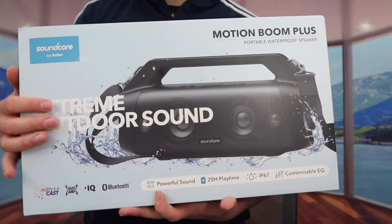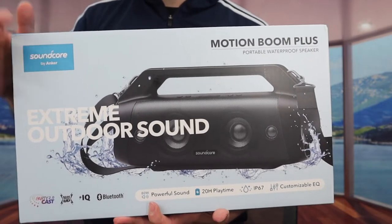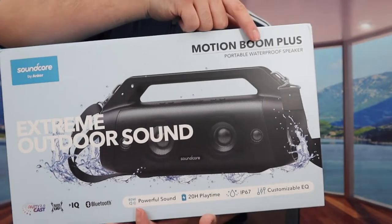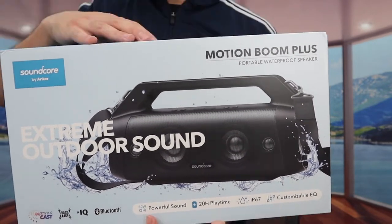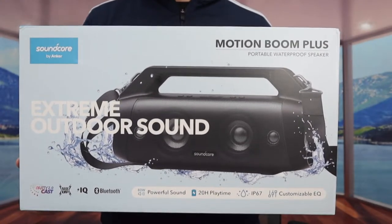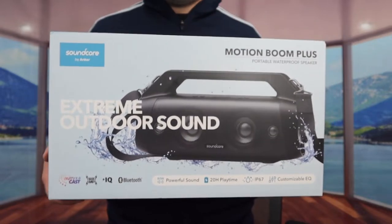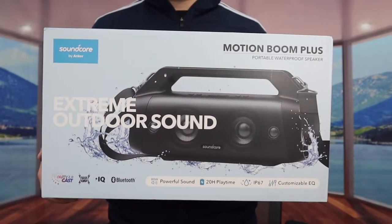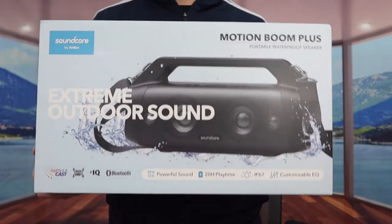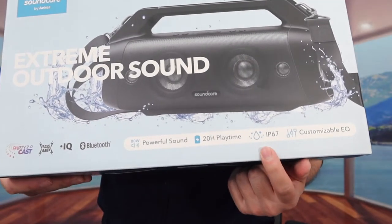If you guys remember, I've actually reviewed other speakers from this brand before. There's one called the Motion Boom, whereas this one is called the Motion Boom Plus — so it's supposed to be an upgraded version. A lot of things work the same way, such as the fact that it is wireless, it gives you the Bluetooth option, and the product is waterproof, so even if you get water on it, it should be fine.